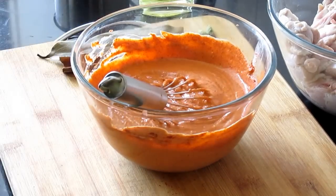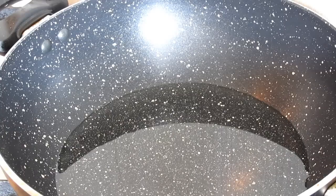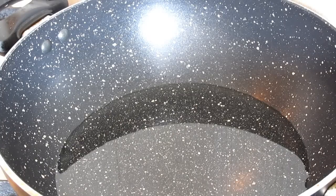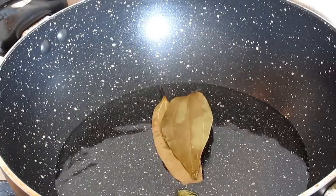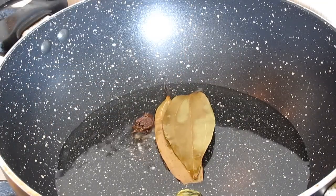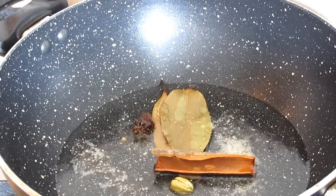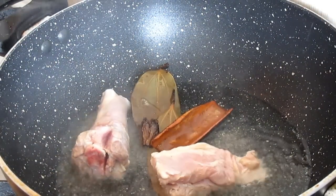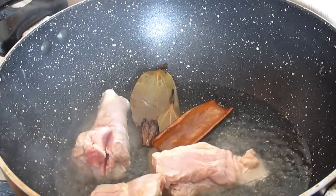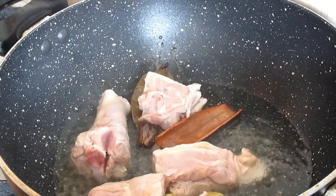Now let's start cooking. We need to start by frying the mutton. Heat some oil — not too much, we're just shallow frying. Add the bay leaves, crushed cardamom, cinnamon sticks, and one pinch of hing. Don't overcrowd the pan; if you have 500 grams of mutton you'll need to do it in two to three batches.